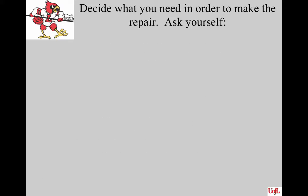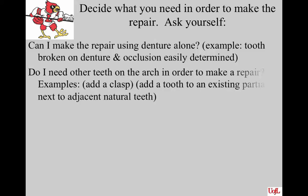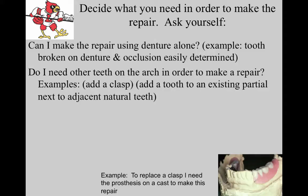When you know you have to do a denture repair, ask yourself the following questions. One: can I make a repair using the denture alone, like a broken tooth on a complete denture where all the teeth are in line and the occlusion opposing it is pretty natural? Two: do I need other teeth on that same arch in order to make a repair? For instance, if I'm going to add a clasp, I need the partial denture and the natural teeth on the cast so I can bend that wire to place it around the tooth.